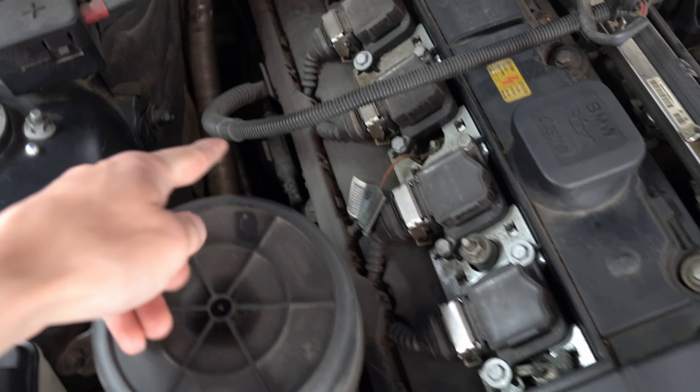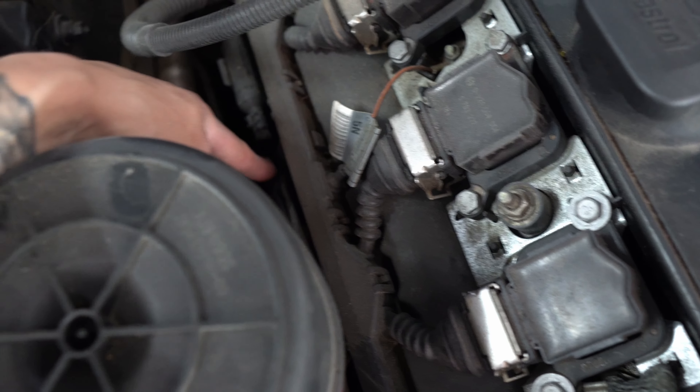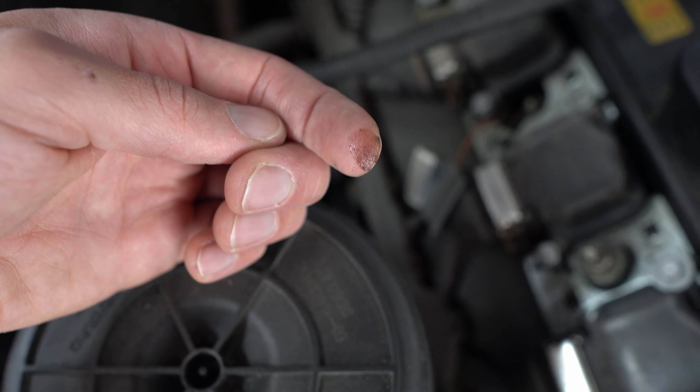There's one main issue I really want to address and that's the valve cover gasket. When I'm driving, I smell a burnt oil smell and it comes straight through the AC vents. After doing a little research, it led me to believe that was the issue. And if you look down here, you can see some oil that had been leaking on these wires. This video is pretty much going to be like an E46 overhaul with all the maintenance, so I might have to break it into two separate videos.